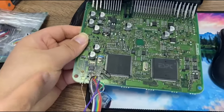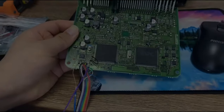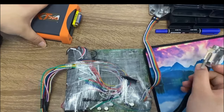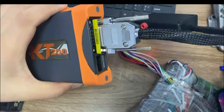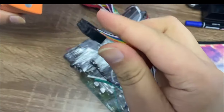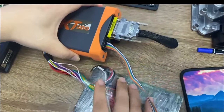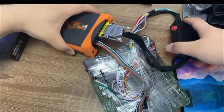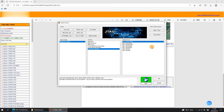This is the ECU wired up by our chip tuning kit technicians. Then we connect the ECU and KT200 ECU Programmer through pin-out line and transfer cables. After the connection, click OK.